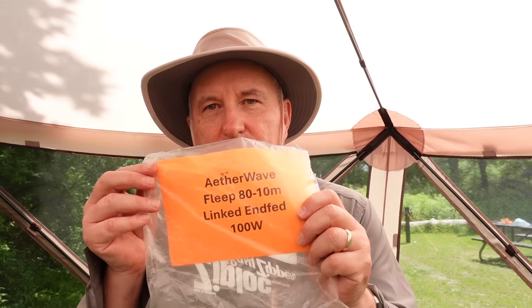They've nicknamed it the FLEEP, and the reason it's nicknamed FLEEP is because Tim and Phillip, KA4KOE, a friend of mine, collaborated on the design of this antenna. It's very special. I want to show you a little bit about what we're talking about.